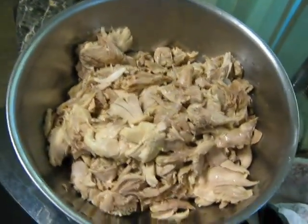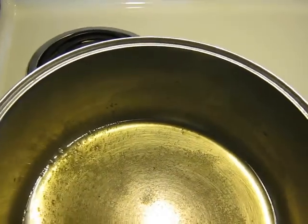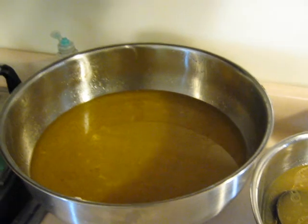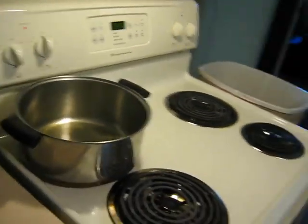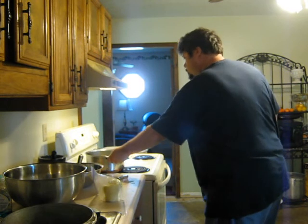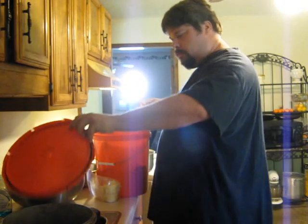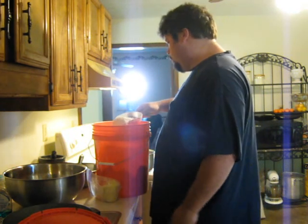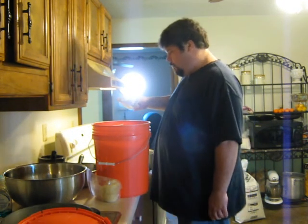Alright, there's all the chicken, deboned. I'm getting ready to make some gravy. These bowls here — what I do is put them in the fridge and wait for the fat to solidify. Then here's a layer of fat — I just take some off and put it in the pan. Now I'm going to get ready to make gravy.